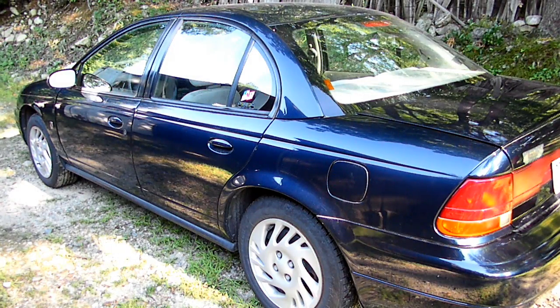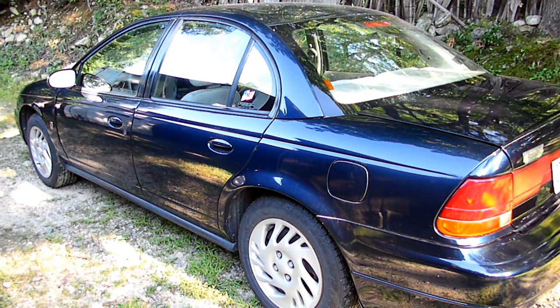This is a video by Richmond. Today we're working on a Saturn S series — this happens to be a 1998 model. The procedure we're going to be doing today will pertain to 96 through 99 models. What we're doing today is converting over the three-wire horn to a two-wire horn.